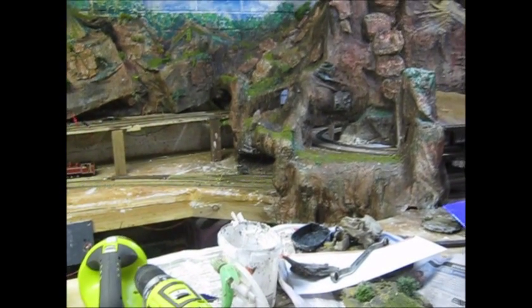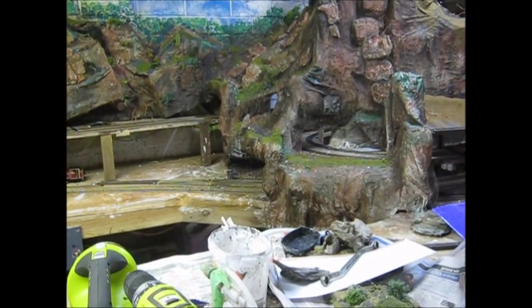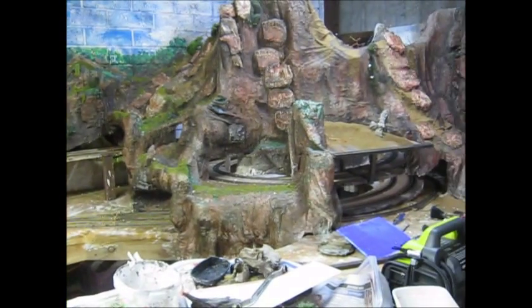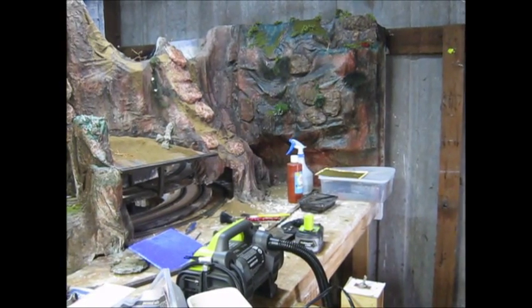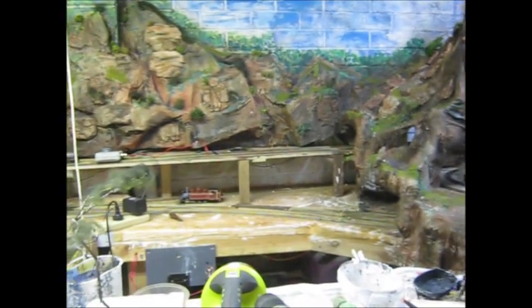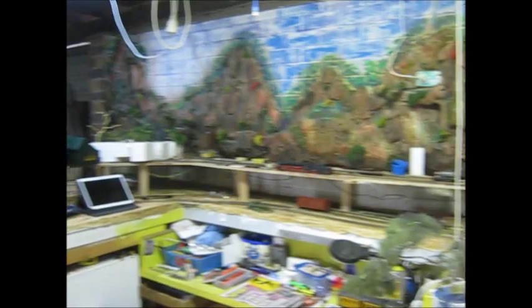That rock that's standing up on that lower shelf there — or middle shelf — that's a real piece of rock, and I think it blends in pretty well with the man-made stuff. And the backdrop, my mountains, all seem to flow in pretty well with each other.